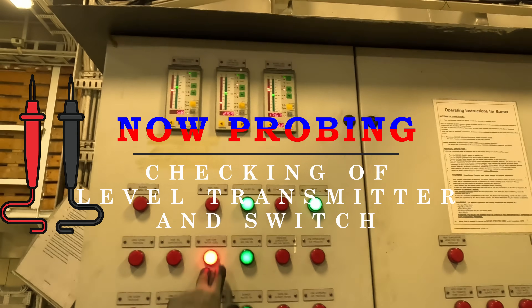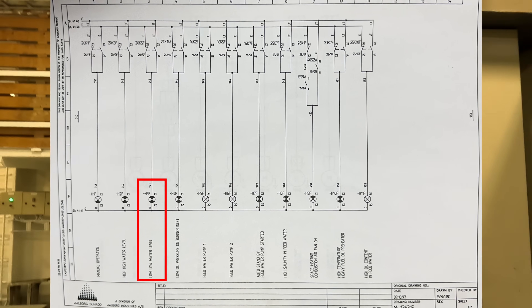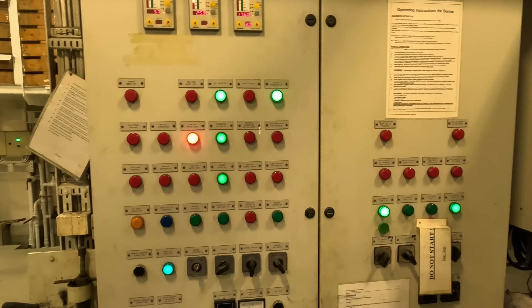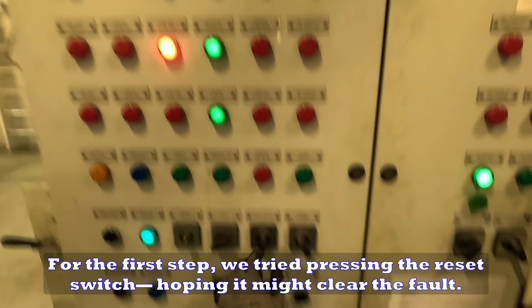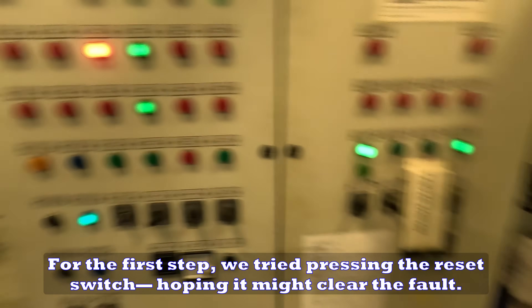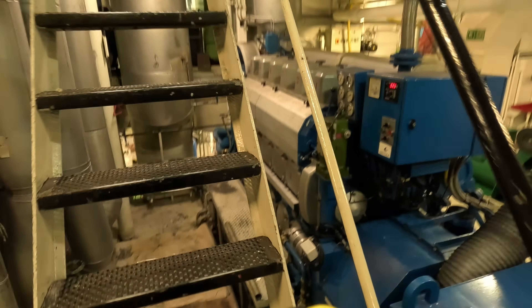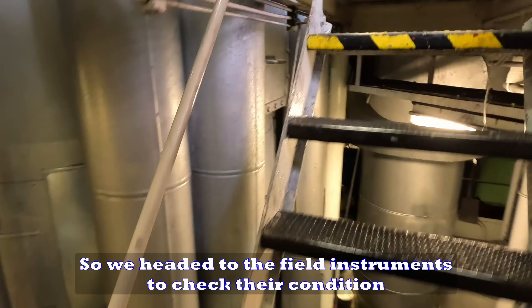Now probing and checking of level transmitter and switch. For the first step, we tried pressing the reset switch, hoping it might clear the fault, but it didn't. So we headed to the field instruments to check their condition.